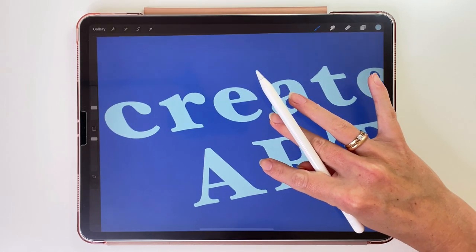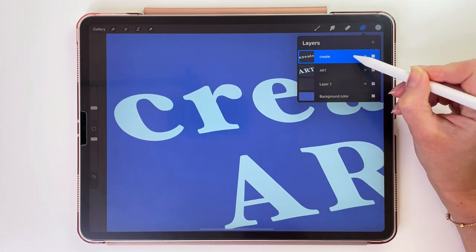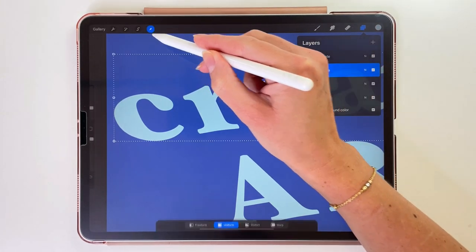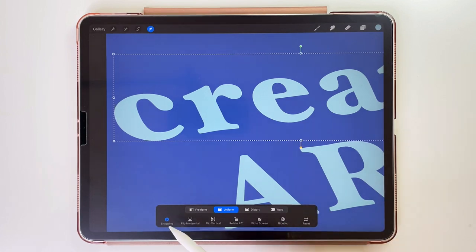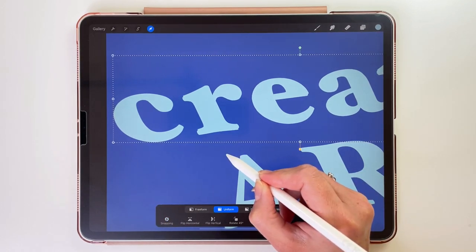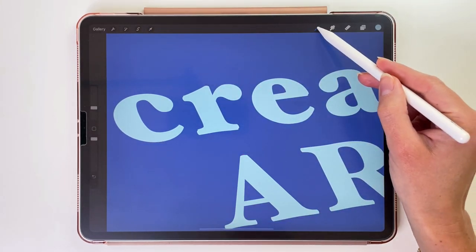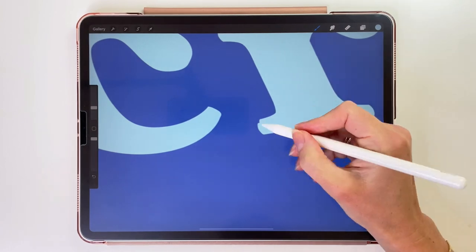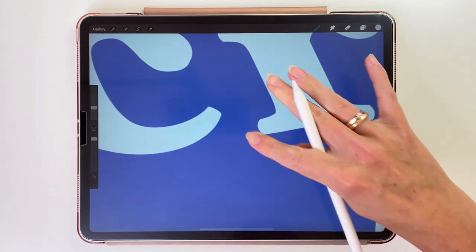First we are going to emboss the word Create. Let's open the layers and tap on the layer with this word. Let's swipe it to the left and duplicate it, then tap on the layer underneath. We'll use the arrow tool to move it to create the 3D effect — at the bottom we want the Uniform option selected. Let's turn off snapping and move it down and to the left just a little bit. Now let's pick a brush — set it to Monoline from Calligraphy. Let's zoom in and connect the edges where needed.